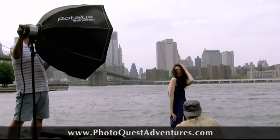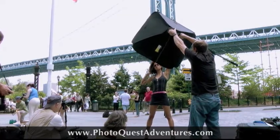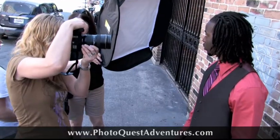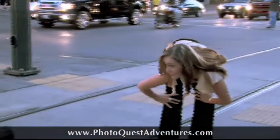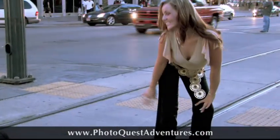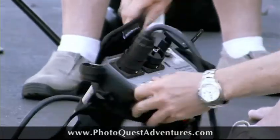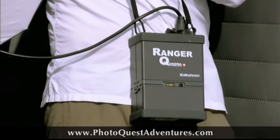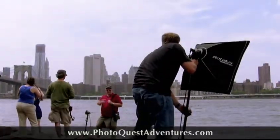We have a whole bunch of gear on these workshops from Elinchrom, Lastolite, and Manfrotto. We have reflectors, tri-grips, overhead silks, and a variety of softboxes, including the six-and-a-half-foot Octabox. If you've ever wondered what it's like to use one of those giant lights, we use those on these flash classes. We have Elinchrom Rangers and Quadras — they're battery-operated so we can use them anywhere on location, like out here on the river.